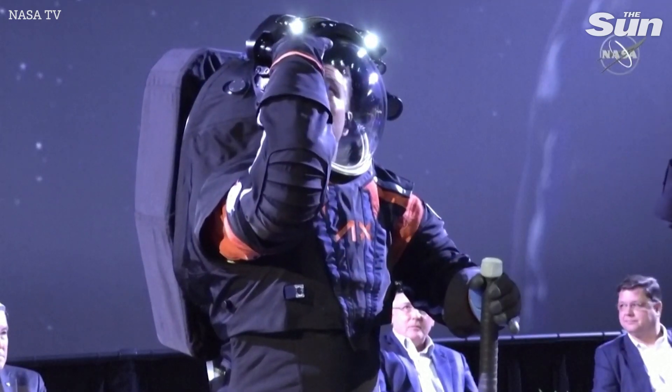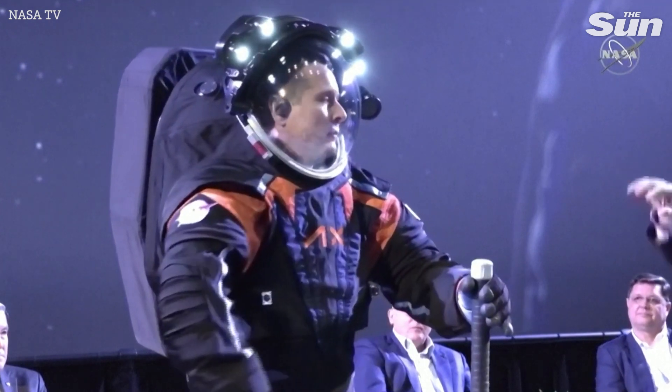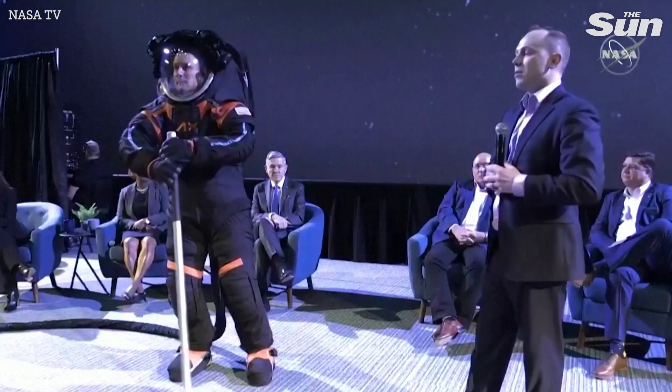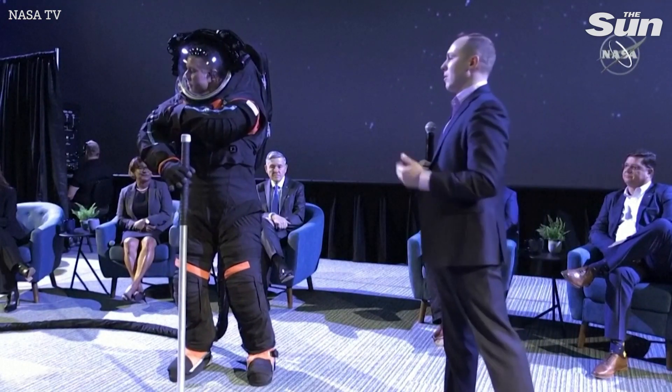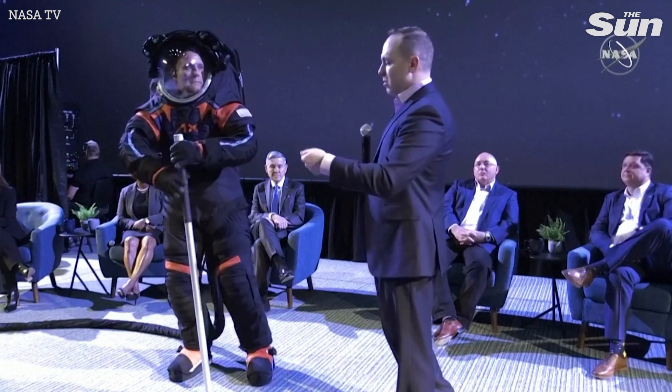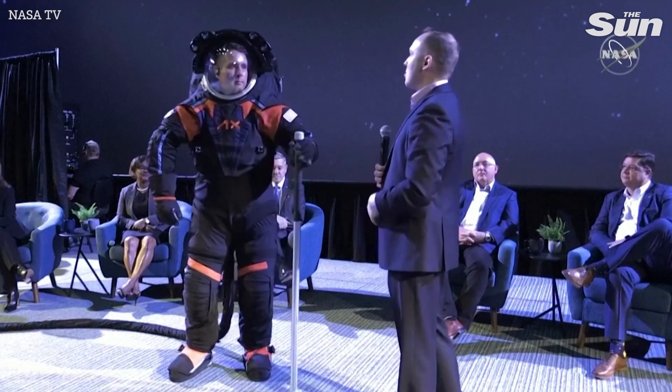The light band is mounted to the visor assembly, to the helmet bubble, and this gives the astronauts lights to see when they're in shaded portions of the moon or in low Earth orbit. In a night pass, they can turn on these lights to see while using tools, translating on the space station, or anything like that.